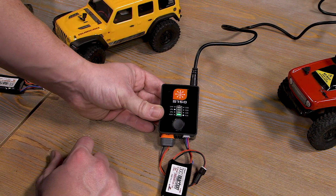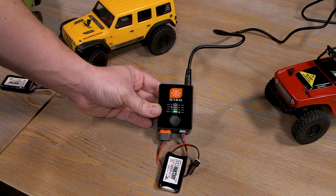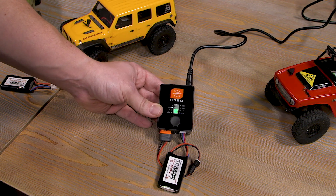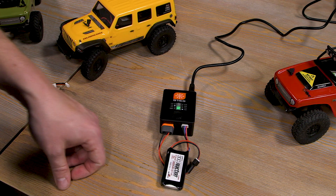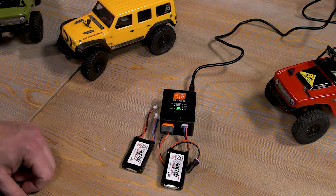To start the charge, double tap. When you see the light blinking, it is charging. Once it's fully charged it will beep at you a number of times, alerting you that the battery is fully charged and it's time to unplug it. Then you can move on to your next pack.